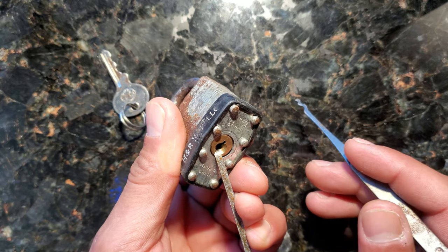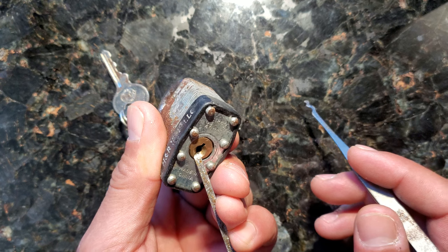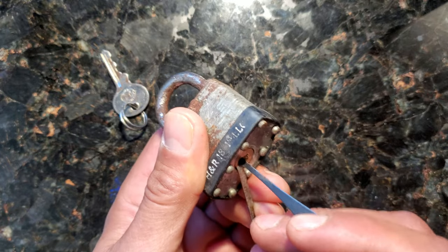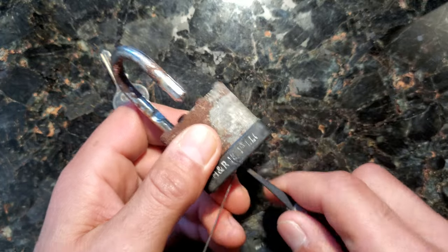Get rid of them for real. You're better off just not even locking things up. I mean, I have the Lord God, so I leave all my locks unlocked — because if you want to come try and steal from me, you're not stealing from me, you're stealing from the Lord, because it's the Lord that provides for me. And again, just rake it on in there, and just like that, it's open.